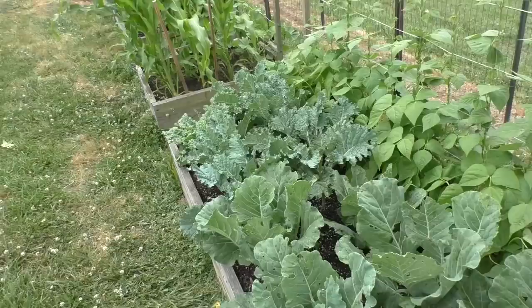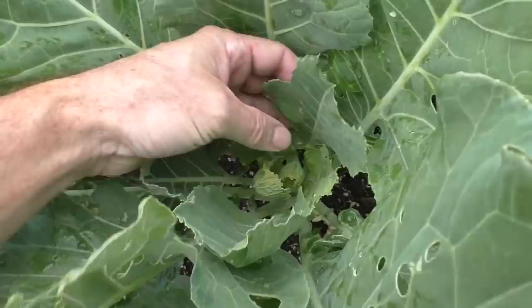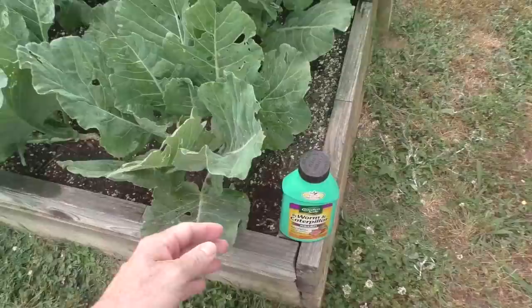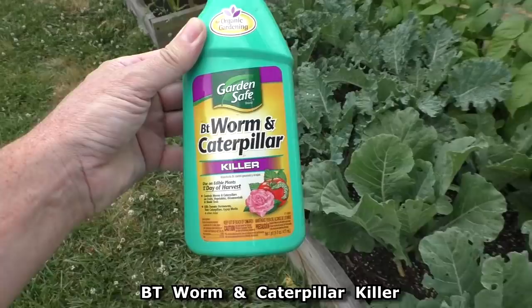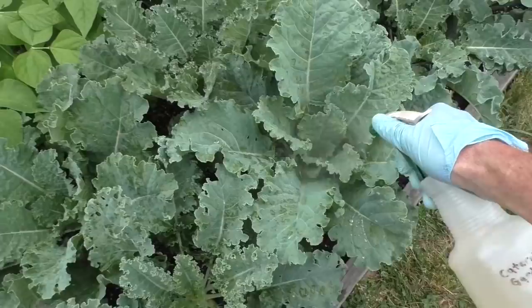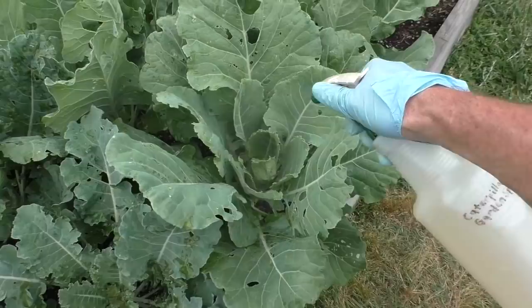On the kale and collards, I'm starting to get the little cabbage worms. You can tell you've got the worms because the leaves will be all chewed up — there will be holes in the leaves. Here's another one right here. So I use this stuff called BT Worm and Caterpillar Killer. It's organic safe, get it from Home Depot. I'll use one teaspoon in this 32-ounce spray bottle and I spray roughly every two weeks or so whenever I notice the worms. You'll see white butterflies or moths flying over the garden — that's where the worms come from; they lay their eggs.